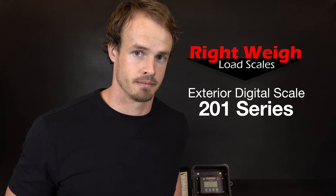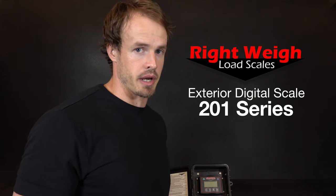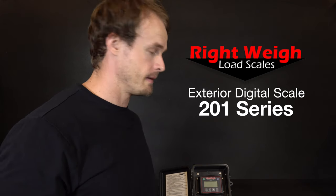In this video we're going to show you how to calibrate the 201 series exterior digital scale. First, press the green power button to turn on the display.